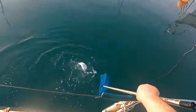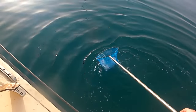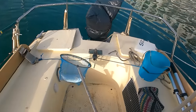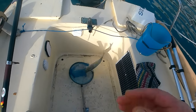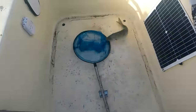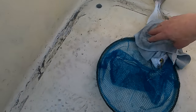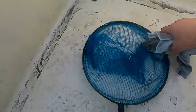I'll use the net for this one, this one is strong. That's my daughter's little net — not the best thing, but it works. Look at him, he's a kicker! They got spiky spines on their back — they're not poisonous but they hurt a bit, so I'm using a cloth. Now let me get these hooks out.